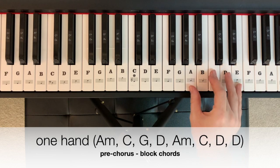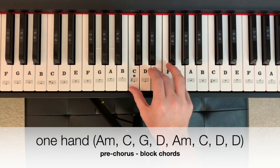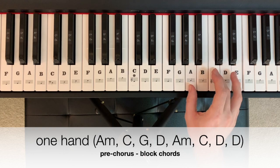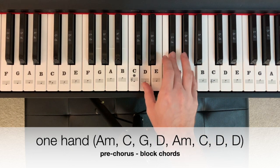In one hand, the pre-chorus beginning on A minor would look like this. One bar per measure — two, three, four. C, G, D, A again, C again, D.